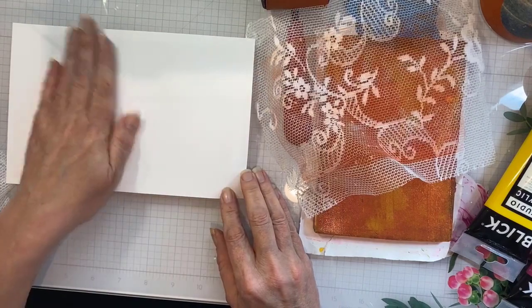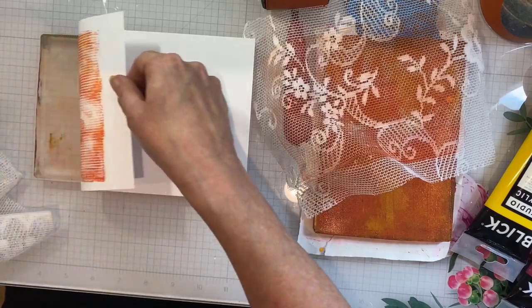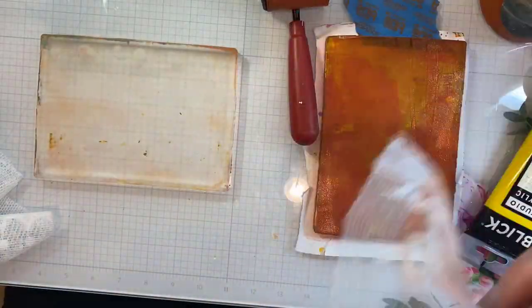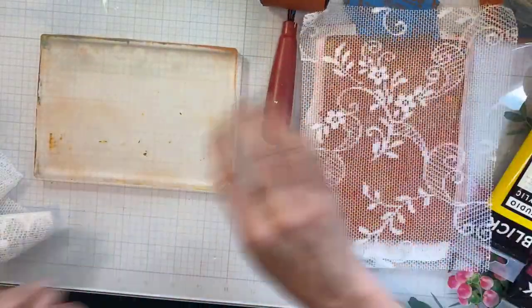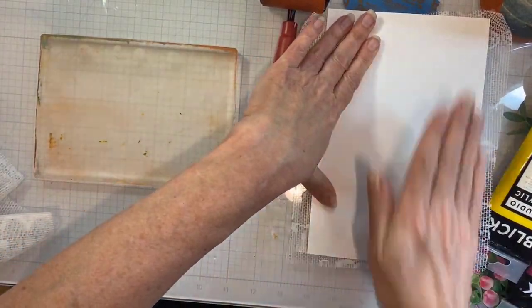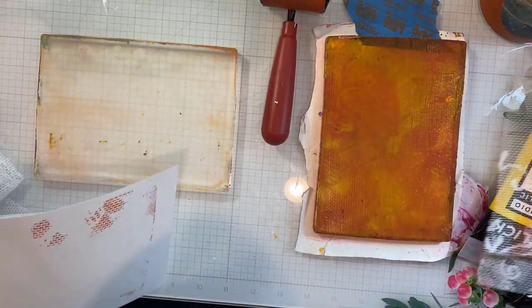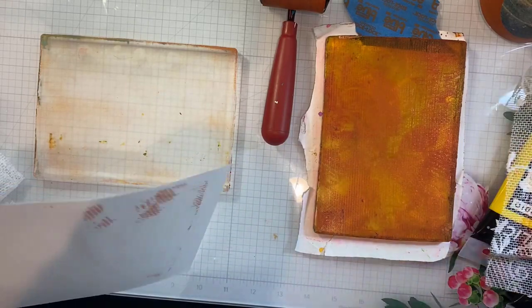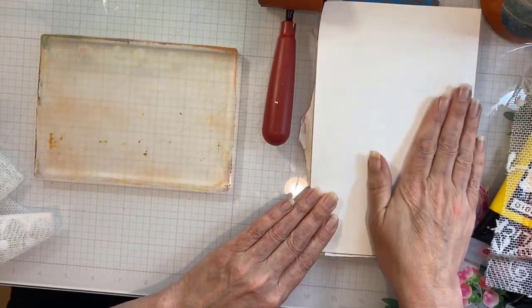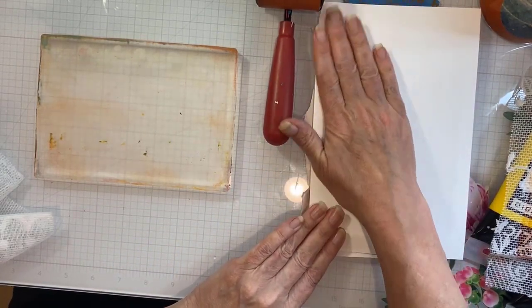What having that second plate there to mix on does for you is allows you to blend colors of paint and give them a whole new color life — here I have just a warm orange that's really great. I'll also put the lace on my mixing plate and impress that pattern into there. We actually just inherited some fabric and lace from a family member who passed away, so this is extra special and I wanted to honor it by using it in some art projects.